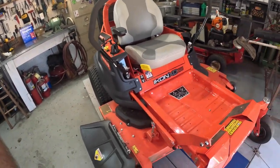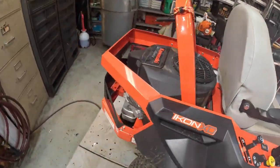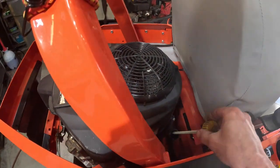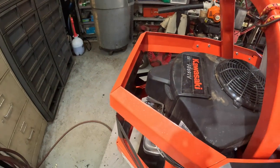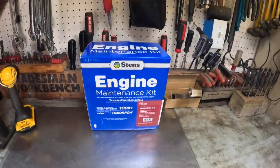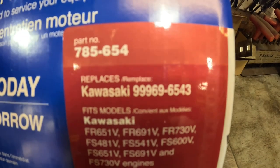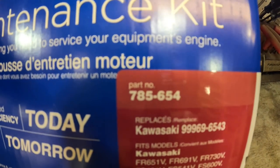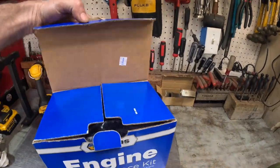Today we are going to do a full service on that right there — that is an Ariens Icon XD 52 inch, and this one has got the Kawasaki FR 691V. Very good engine. We went to Stens and got the Kawasaki engine service kit. The Kawasaki part number for this is 99969-6543, and you can see all the engine models it will take care of. The Stens part number for this one is 785654.